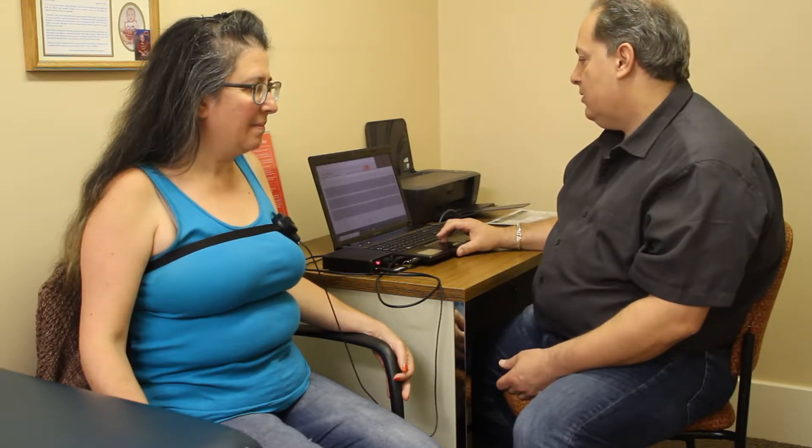Just stay nice and still — I'm going to record this. So the first part of the test we're actually taking is the mitral valve, and we're going to test all four valves of the heart.